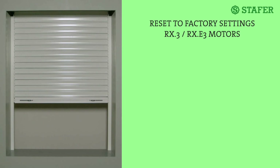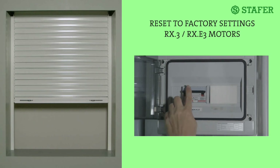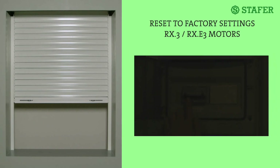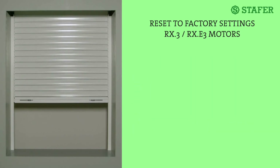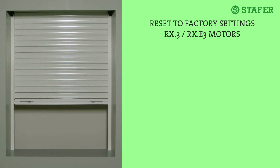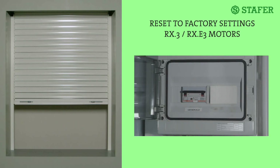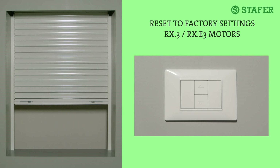For the reset by wire, first switch off the power supply. Connect the black wire and the grey wire to the brown wire of the motor, and then connect all three of them to the phase of the wiring system. The blue wire remains connected to the neutral of the wiring system. Switch the power supply back on again. The rolling shutter makes six small movements to indicate that the radio transmitter and all other possible settings have been deleted. To start the memorization again, switch the power off and on again. In case the rolling shutter is also controlled by a wall-mounted push-button, you can perform the reset by the push-button — see the instruction manual you can download from the Staffer website.